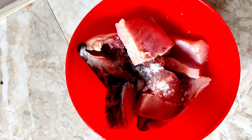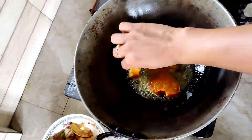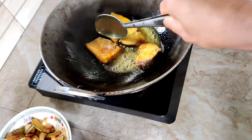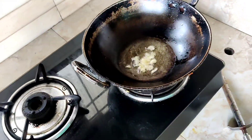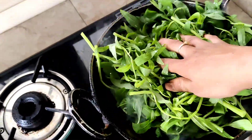Now I will fry the fish a little bit. When the fish is fried, I will prepare a lot of vegetables. I will fry the garlic and add water spinach to it.